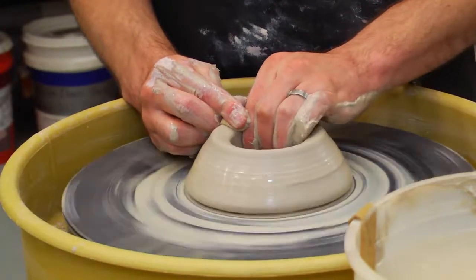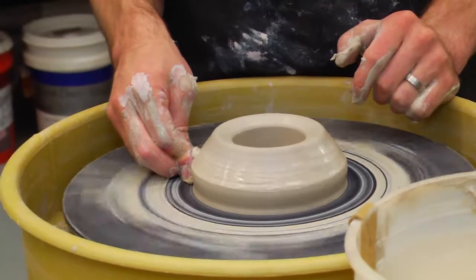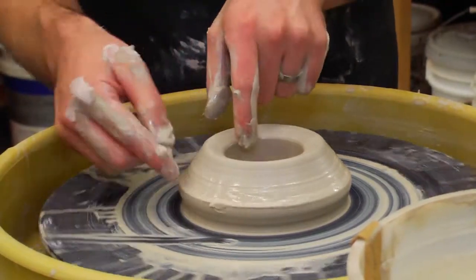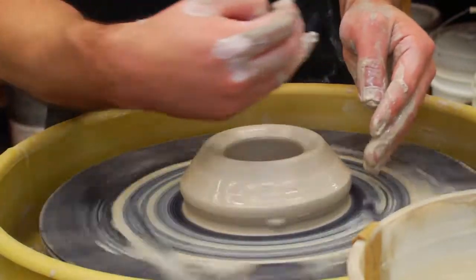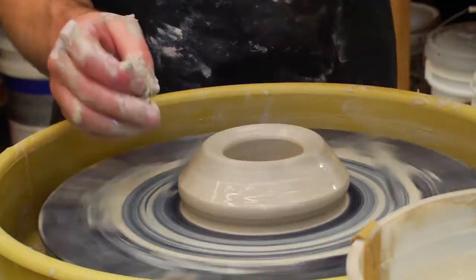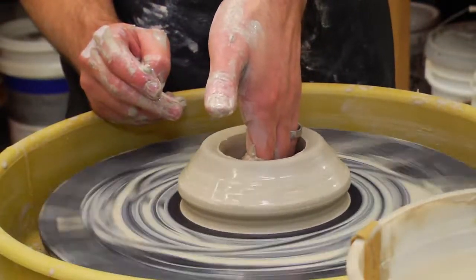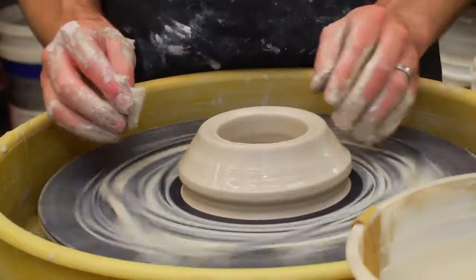The next thing you have to do is set up your pull. Do that by pressing your sponge underneath the bottom side. Always work between 1 and 3 o'clock — that way the clay slides cleanly through your fingers. You don't want to be on the left side because the clay will come into your fingers and jab you, knocking you off center. So always work in this area. Set up your pull right at 3 o'clock, then do the same thing on the inside — flatten your fingers out, go down to the very bottom, and push in just a little bit. That's called setting up a pull.